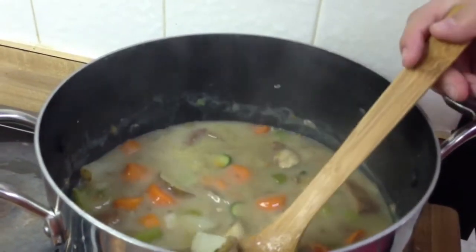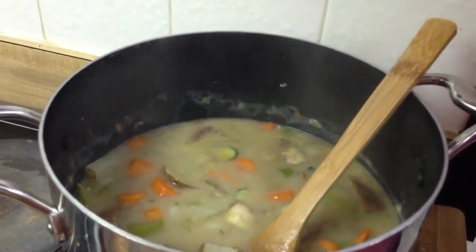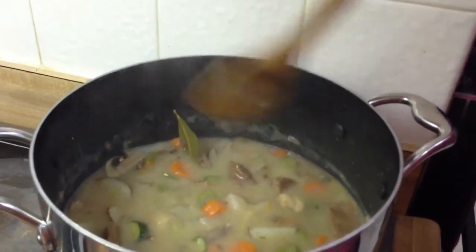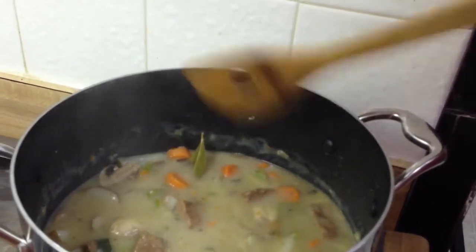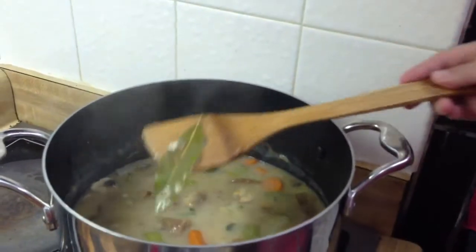I took my immersion blender, put it on high and went about three times, so it just thickened it up and gave it a little more texture. Then I dumped the vegetarian beef steaks in there. Well, there's the bay leaf.